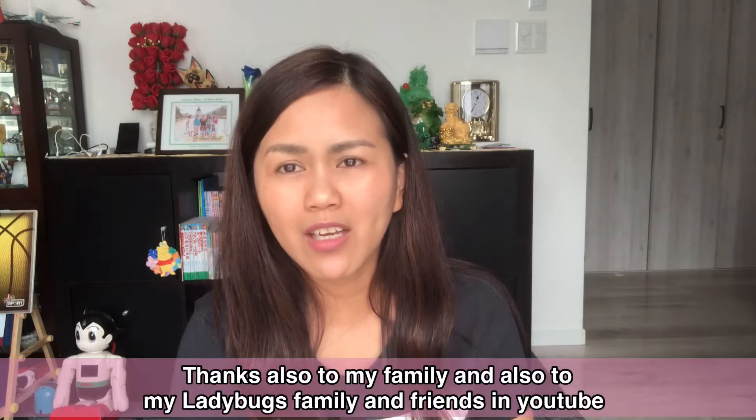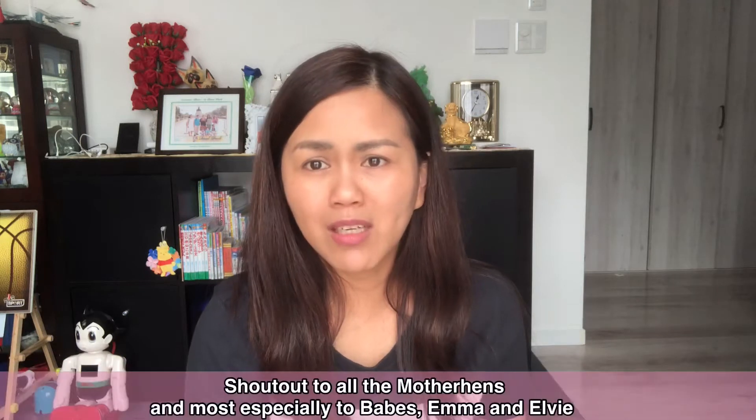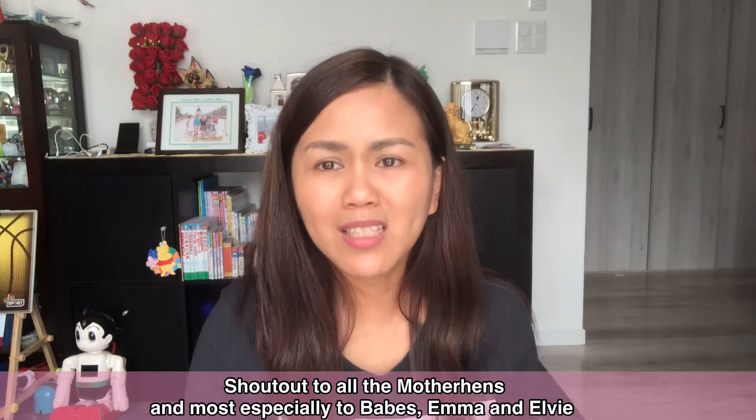And also, guys, if you notice at the end of my video, there are names shown there as shoutouts. Those are the names of people who sent me superchat. I put their names there to give them a shoutout. To those who always watch my videos, even if they don't comment, many many thanks to my friends here in Japan. Even if you don't comment, just liking is already enough for me. It's a big help to my video.